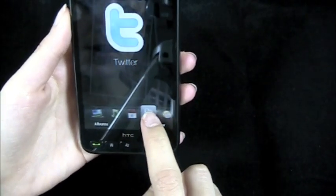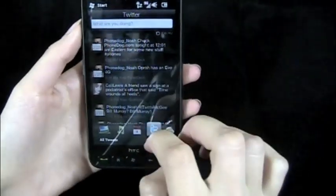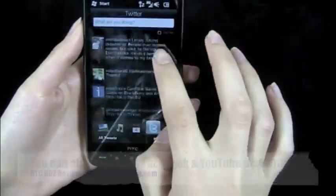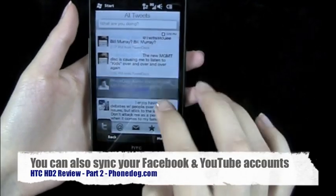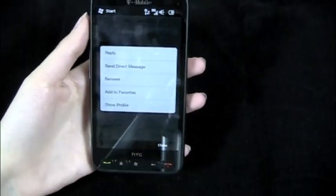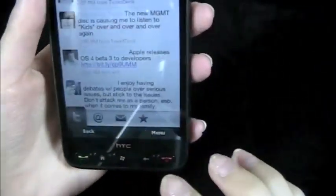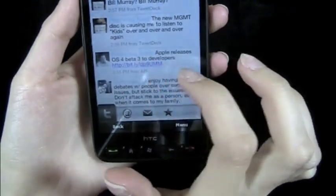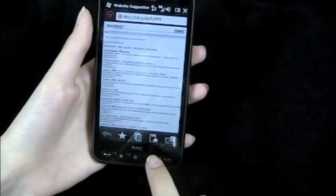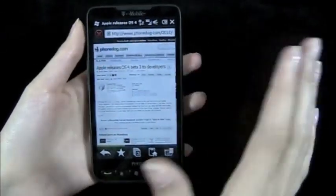It has social networking integration. This is HTC's Peep Twitter client and it works really well. You can select a tweet and then choose to reply, send a direct message, retweet, or directly select a link from that tweet, which makes it pretty easy. It then takes you to Opera Mobile.